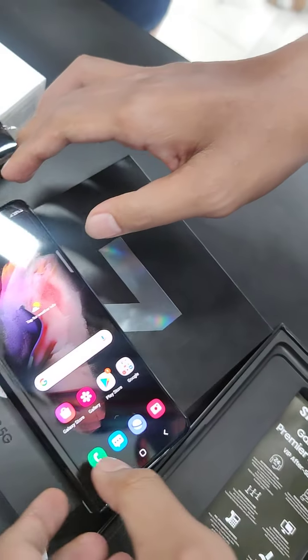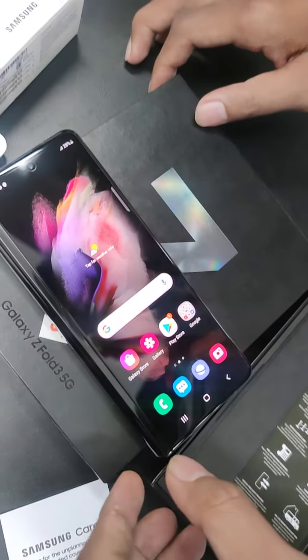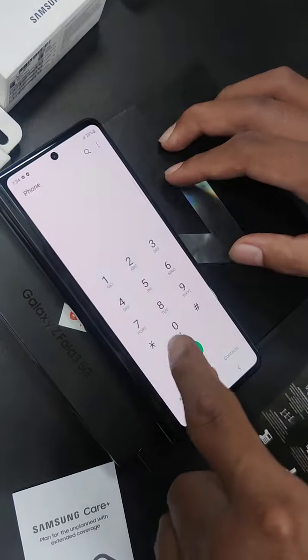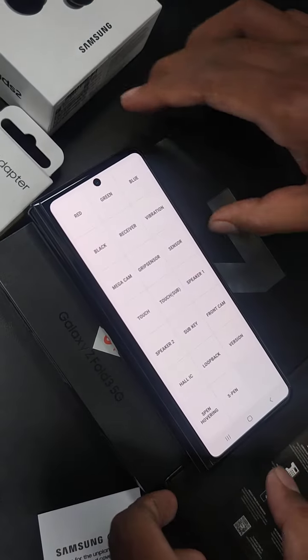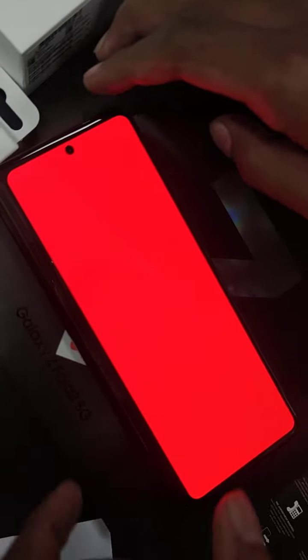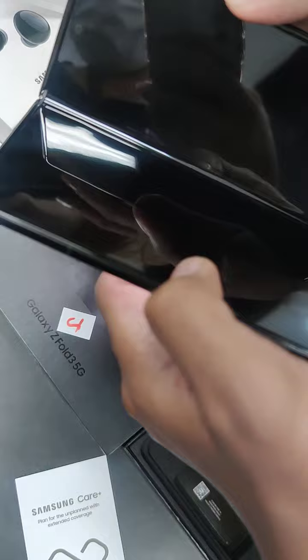There's a Samsung code for you to try everything. So red — you'll see there's no dead pixels — green, blue, and use the front as well.